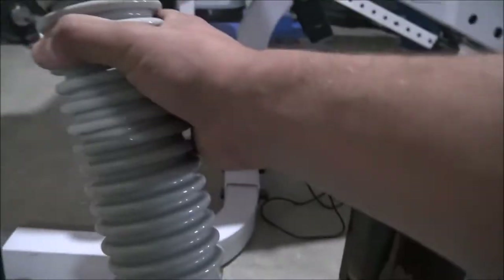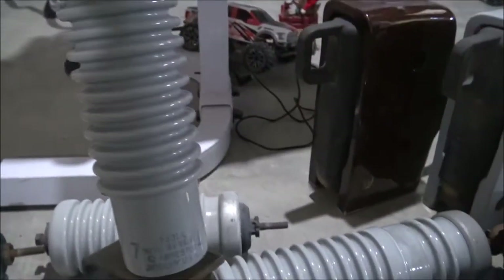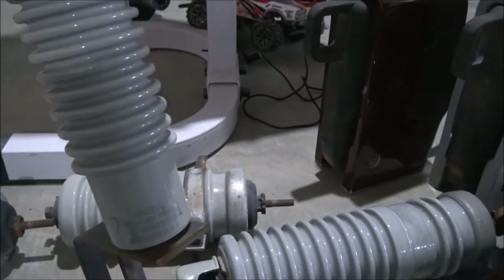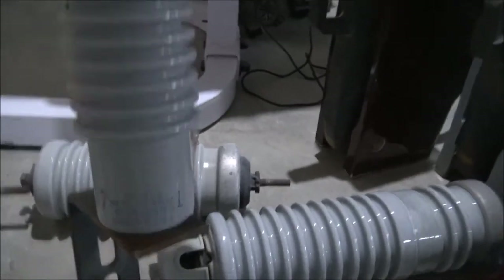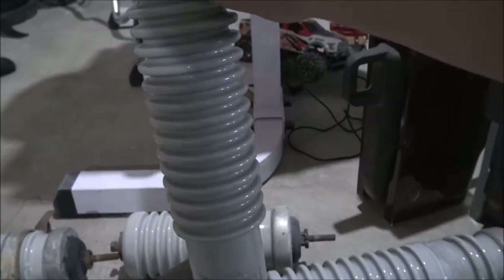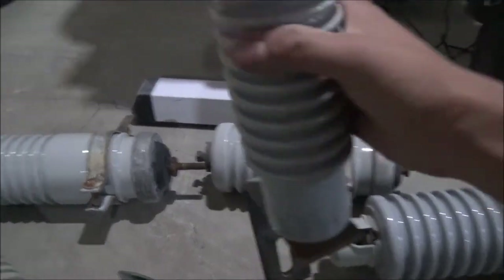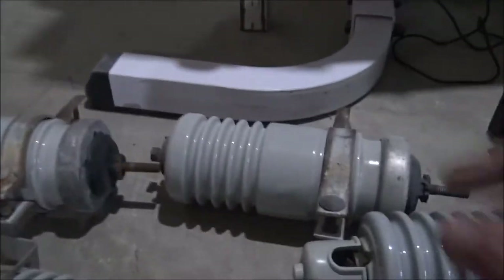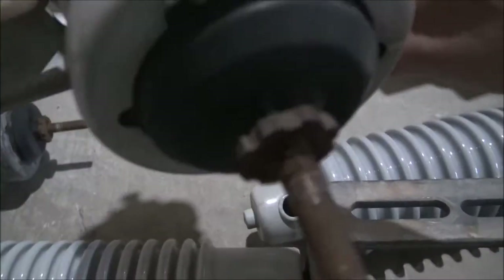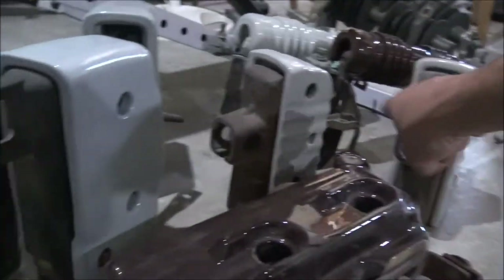This beauty right here actually came off the pole in our front yard. If any of you watch my Storm account, you'll see the pole in our front yard has a transformer. They came by and replaced the cutouts and lightning arrester as a maintenance thing. It's made by Jocelyn, and this one was actually attached to our transformer out front. They took it down, I asked if I could have it, and they said sure. Here's some General Electric lightning arresters — these came off the same poles as those. So I got two there and two there.